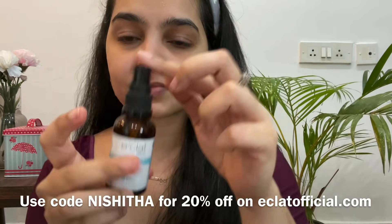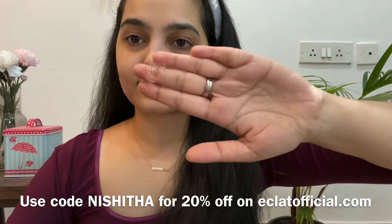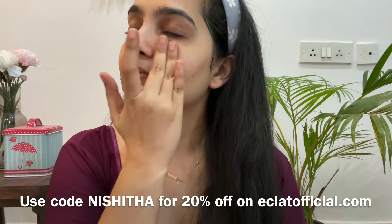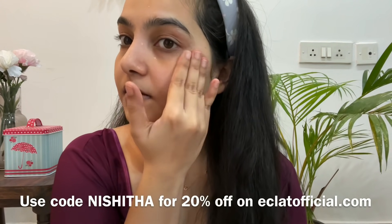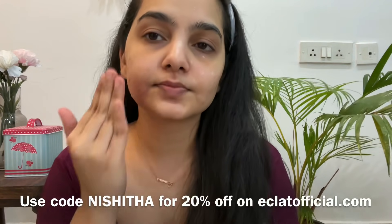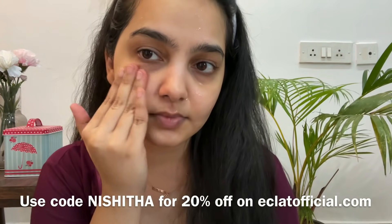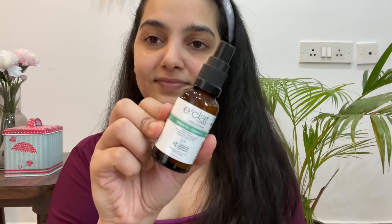I follow it up with Eclat hyaluronic acid serum — make sure your skin is damp when you're applying a hyaluronic serum — so I'm just going to gently pat it all into my skin. After having applied makeup for a really long time I prefer using a very subtle serum, so I don't go ahead with really strong actives. I prefer hyaluronic acid serum because it's super hydrating and retains all the moisture.